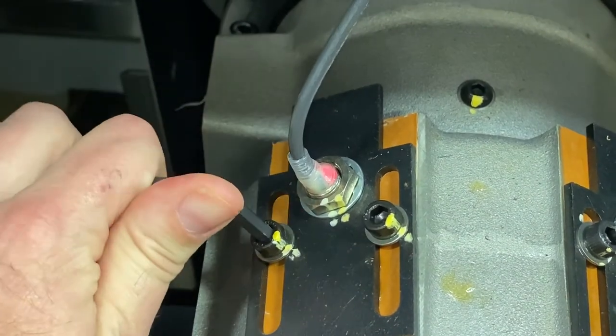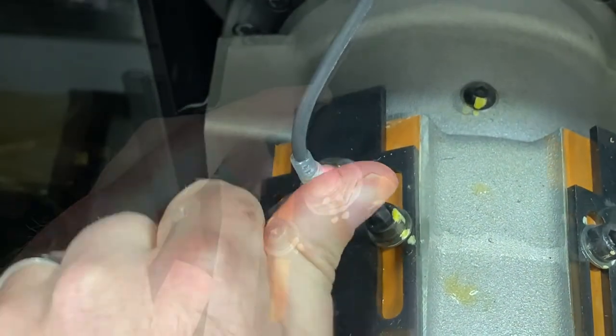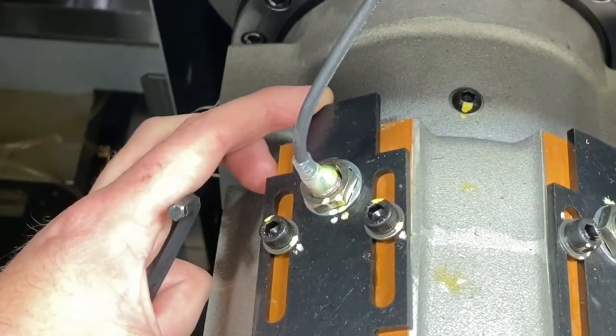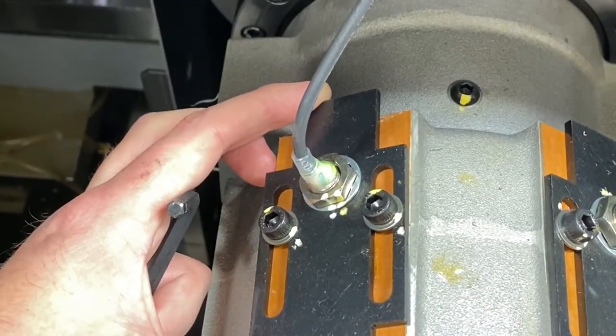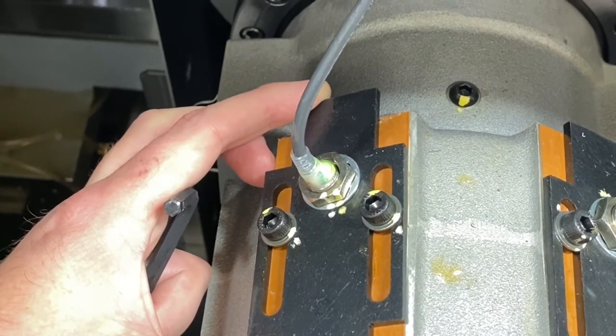To adjust the sensor you will need a 5mm hex key and a piece of material to clamp on. With the chuck clamped on the material, adjust the bracket until the LED is green. There is a zone where the LED will stay green; if possible, try to balance this zone to give leeway to either side.